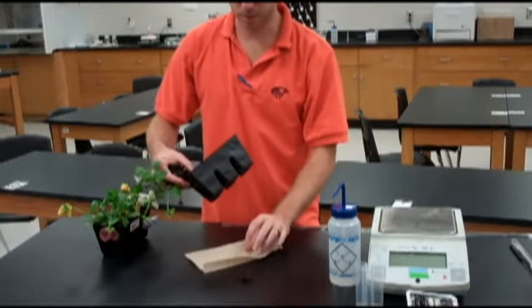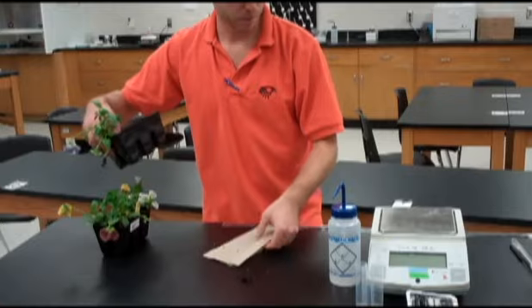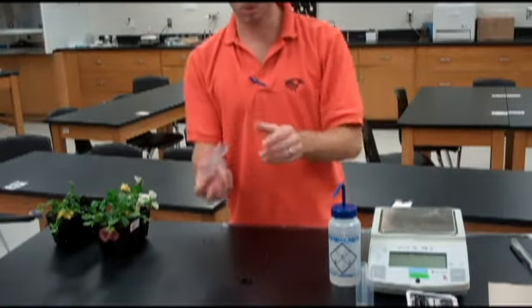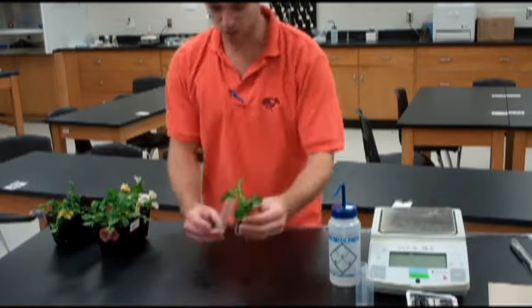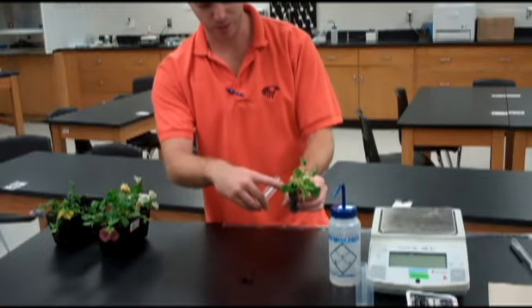Make sure you put down some paper towels so that when you get it out, you can clean off all the roots and get all the extra dirt put off to one side. You can save it because it's great dirt. Get all that dirt cleaned off and you're going to put the plant into one of these clear tubes. Make sure to fill in the bottom with some of that extra dirt so you have the entire tube full, but not packed, with your plant sitting on top.